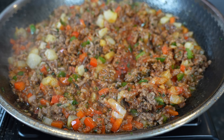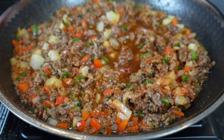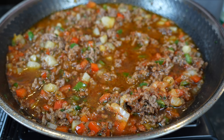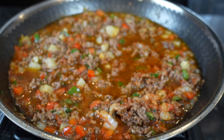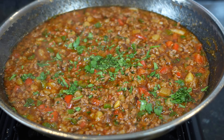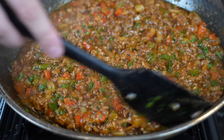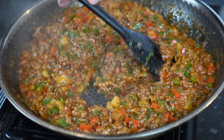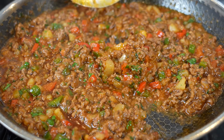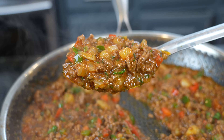We're going to add in a half cup of beef broth, bring the heat up to a boil, let that reduce down, and then taste it one last time before we let it cool and get it ready for our empanadas. As you can see, we have a beautiful, colorful filling — not only beautiful and colorful but flavorful. The only thing missing is the cheese, my friends. We'll let that cool, add the cheese, and get it ready for the dough.